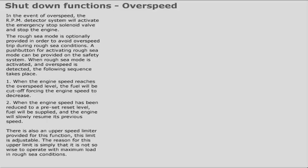There is also an upper speed limiter provided for this function, and this limit is adjustable. The reason for this upper limit is simply that it is not wise to operate with maximum load in rough sea conditions. This is to avoid fluctuation between overspeed, then reset, then overspeed, and so on.